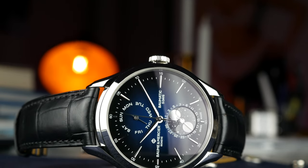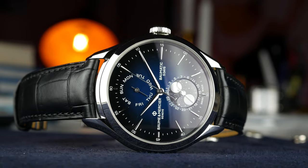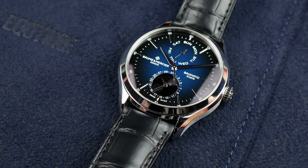This Baume & Mercier actually shocked me when I tried it on. It offers a lot of bang for the buck. Hey guys, welcome to the channel. My name is Alex and today we're going to take a closer look at one of the most recent releases from Baume & Mercier.